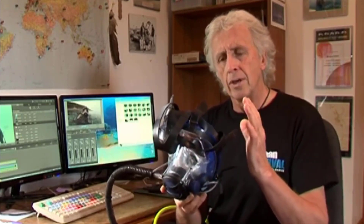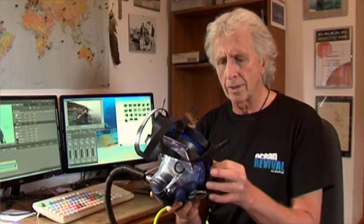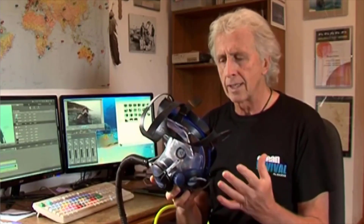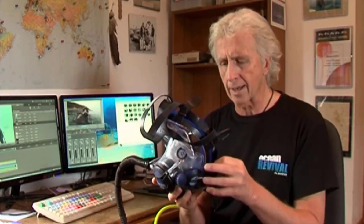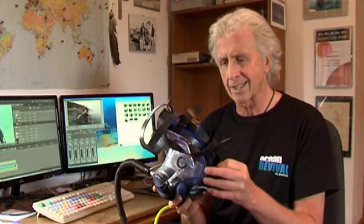When you buy one of these from C&C, they ask that you do a short course with them in their pool. One of the things you'll cover is the emergency removal of the mask underwater should anything go wrong. I must say I've not heard of anything going wrong, but just in case — and it's always good to go through these training sessions anyway.